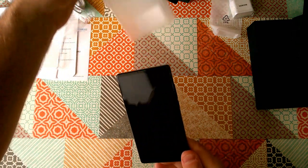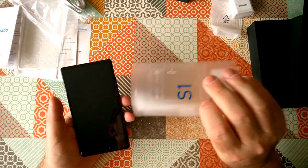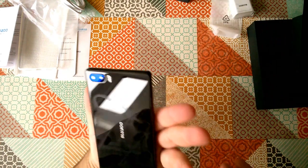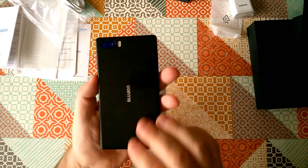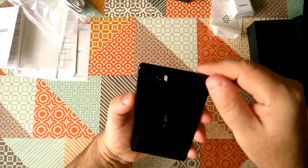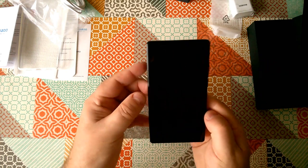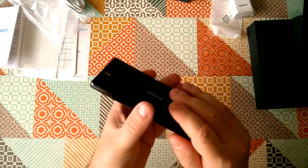The phone comes with a slide-off protection sleeve. It's interesting — the phone is a fingerprint magnet as you can see already. It's sort of piano black on the back — I don't know whether that's glass, it feels like maybe it is — and glossy black on the front.